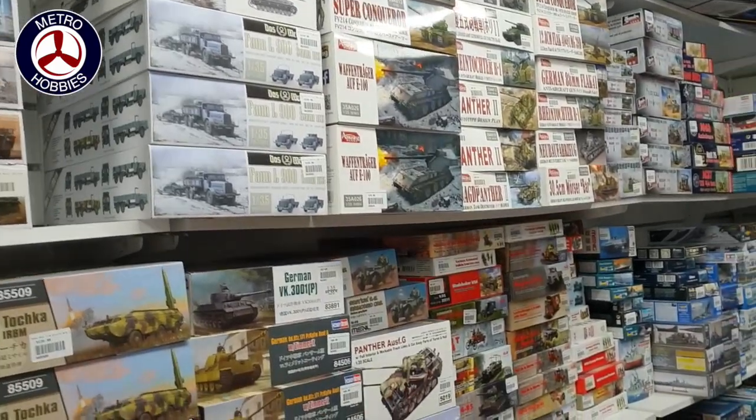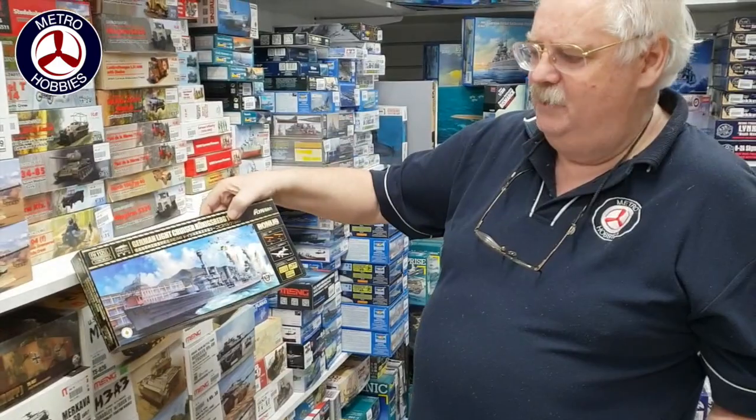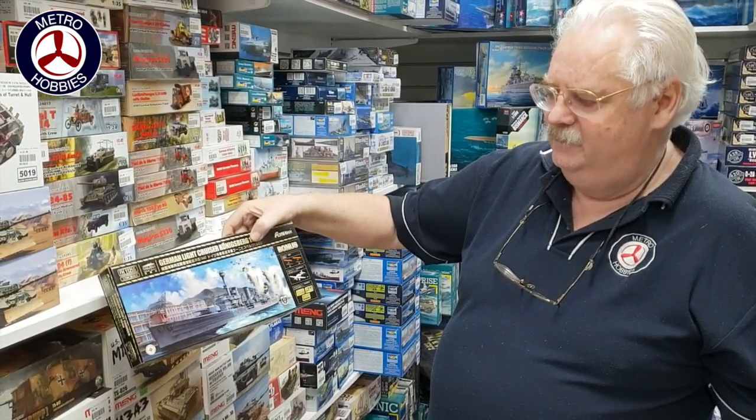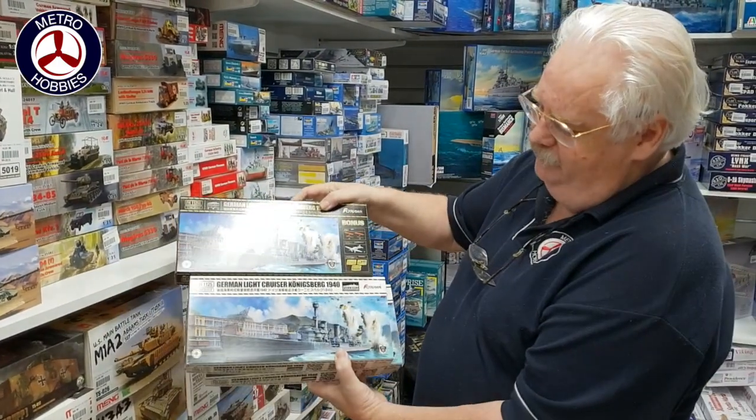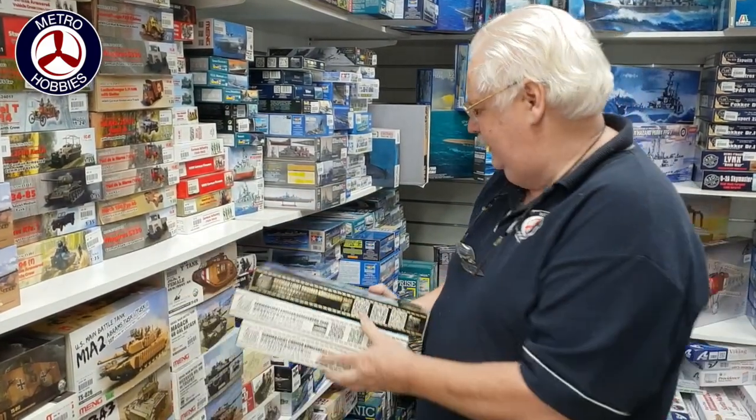For the ship modelers, new from Flyhawk — this is the bonus version. That's the German light cruiser Konigsberg. You've got two versions: there's a standard version and one with extra details, so it's got a little bit of extra bits and pieces.